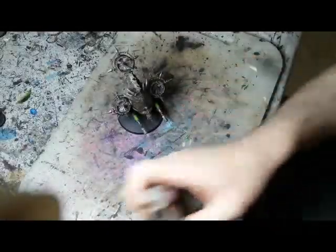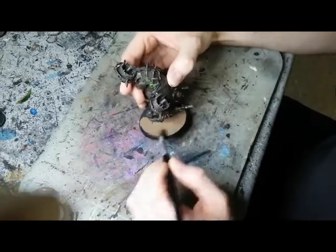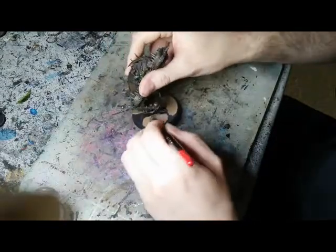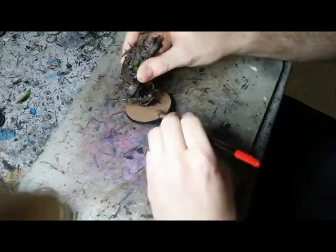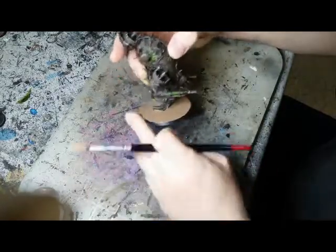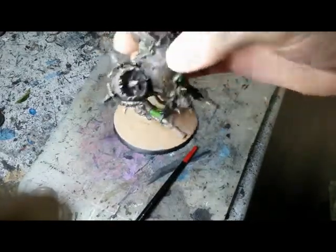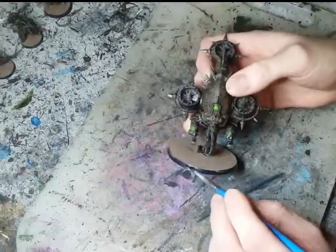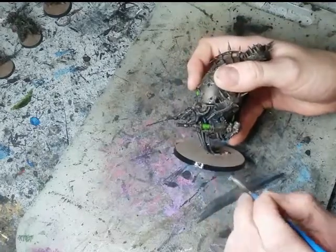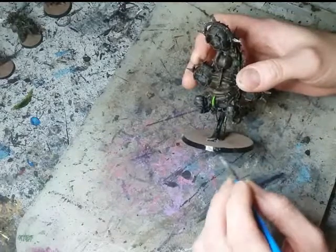With the end in sight, it's now time to work on the bases. I wanted something quick and easy I could apply to over a hundred models in a short time. So we're going with Agrilyn Earth from Citadel, a nice texture paint — you slap it on in a big glob and it hardens into a cracked earth effect. The more you clump it on and make those big blobs, the more crack effects you'll get. I used this on the Necrons speed painting challenge with great success. The final step is taking some gloss black to clean up the outer edge of the base — straightforward, but it gives it a nice finished look. And yeah, I just have to do this for a hundred guys.